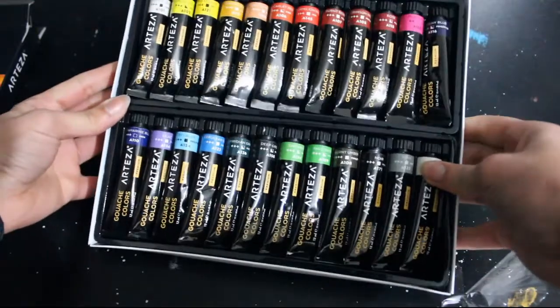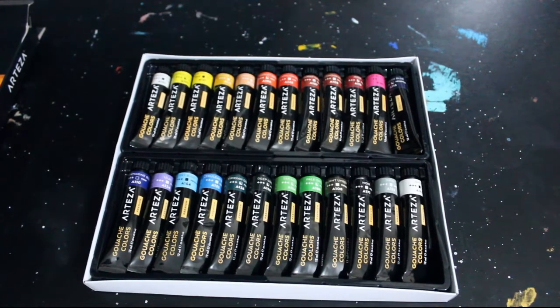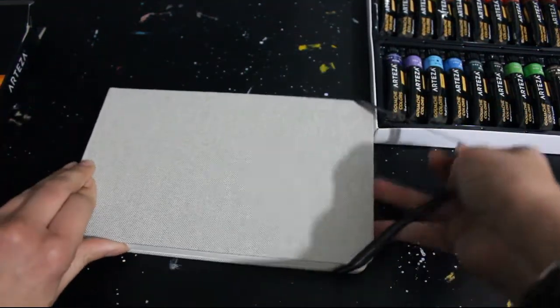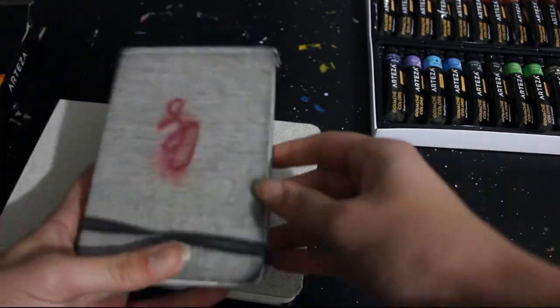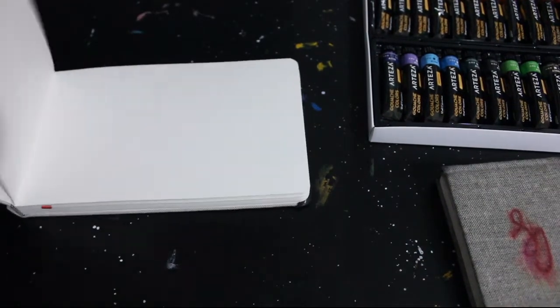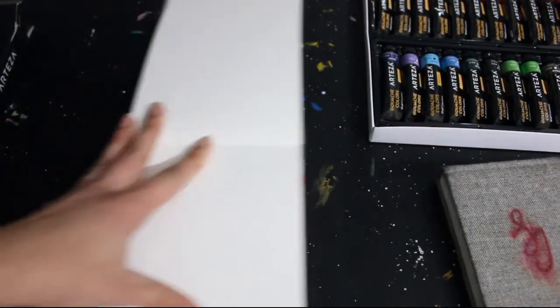I'm just going to be using the sketchbook today, using the gouache on the sketchbook paper to do a little study. Here's what the set looks like — pretty good at first glance, with a decent color range. The sketchbook is 8.3 by 5.1 inches, or 21.1 by 13 centimeters. It's got 110 pound cold pressed paper, 230 gsm, which isn't bad. I've had the smaller version for a while and it handles watercolor really well.